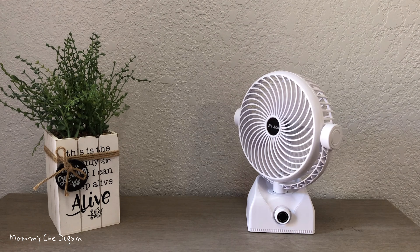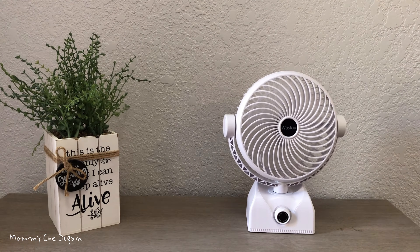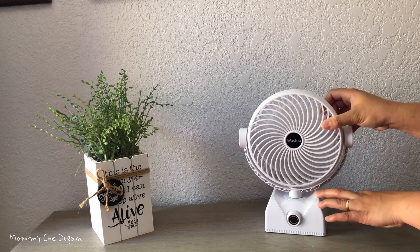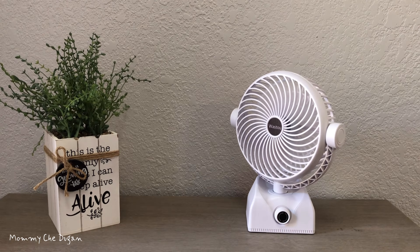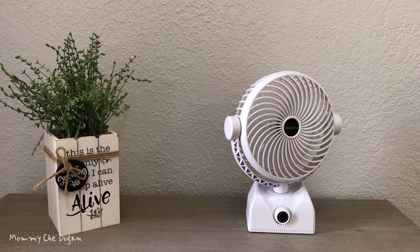This table fan can oscillate left and right for 270 degrees automatically, and it can also oscillate 90 degrees up and 15 degrees down manually, making it suitable for personal or shared use. This table fan has a long working time of 9.5 to 30 hours, depending on wind speeds.